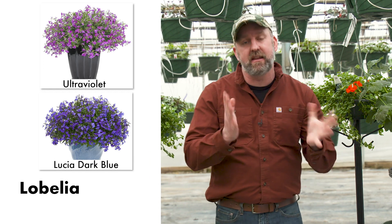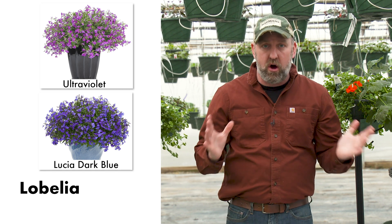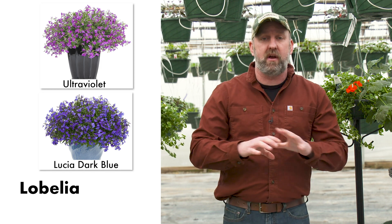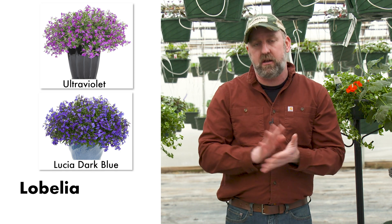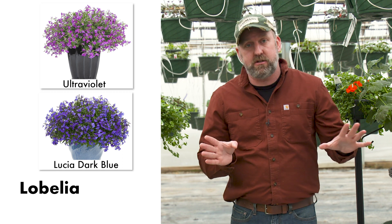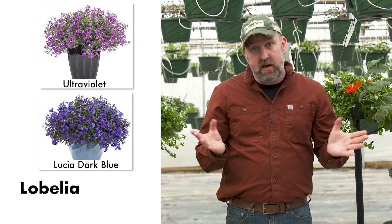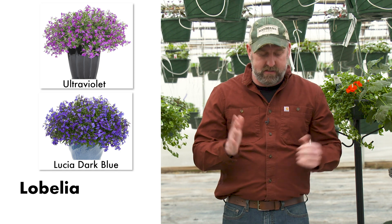Lobelia — I'll lay this out for you. Lobelia is going to be beautiful when you pick it up, it's going to be blooming. It comes in all different colors: blue, light blue, ultraviolet which is a purple. It's going to look great, but come about July after the Fourth of July, you'll go out one day and it just gave up and decided it was done. Everything else in your basket is great, you've been watering it, but lobelia will just decide sometimes that it's done. Just pull it out and let the other flowers go. Just remember that when you choose lobelia.